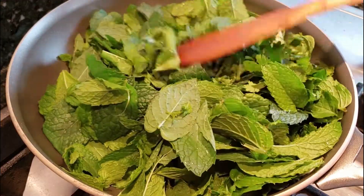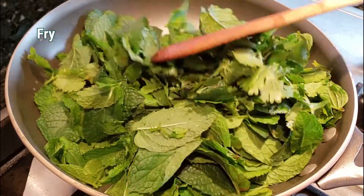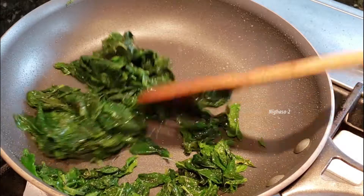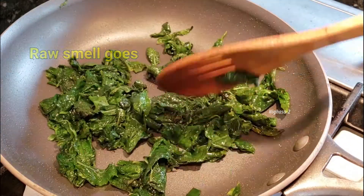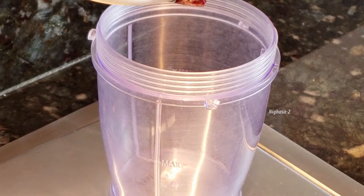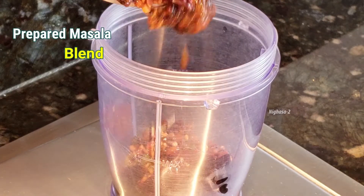Add garlic. If you want to mix it in the pan, then you can mix it in the pan.